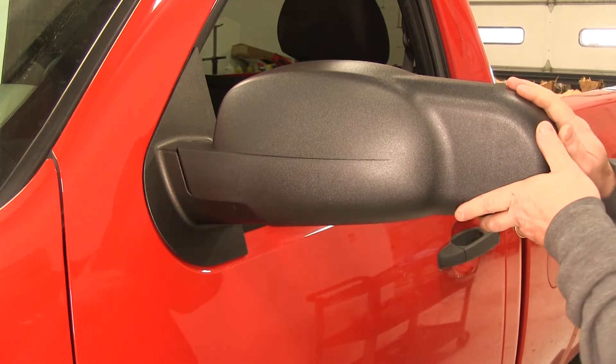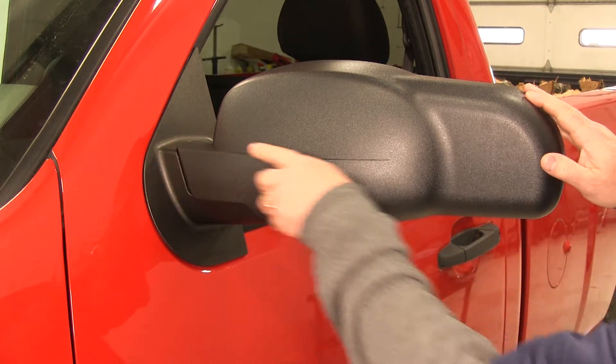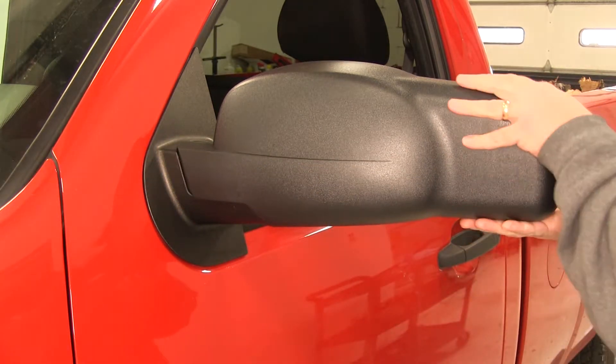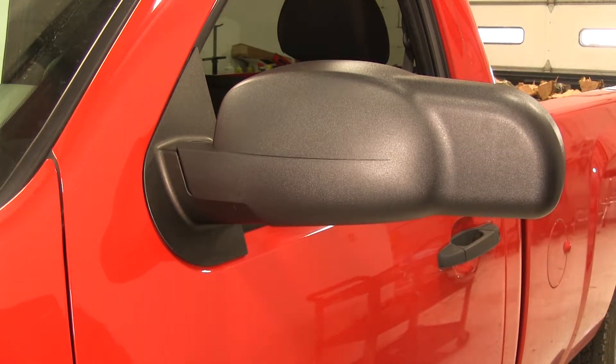Once all of the clips are securing the towing mirror to the factory mirror, you'll notice how it's contoured to follow your factory mirror. It's nice and secure, so it's not going to come off going down the road.